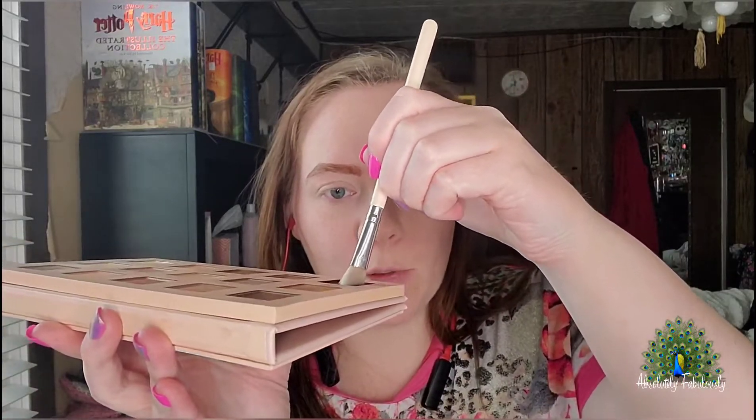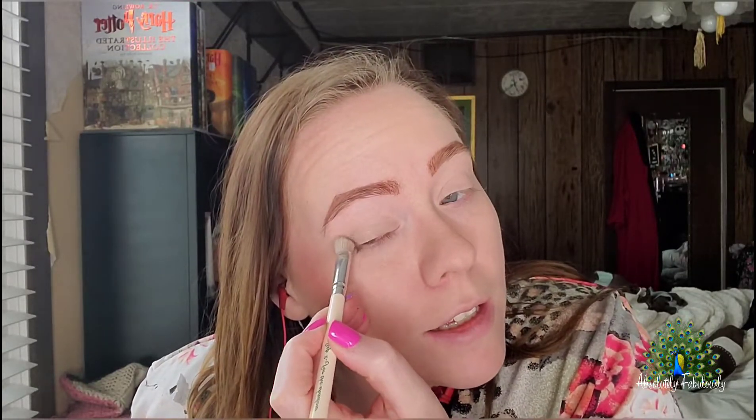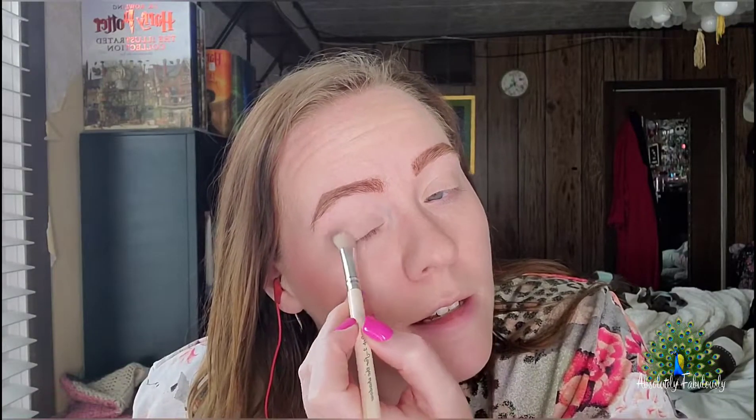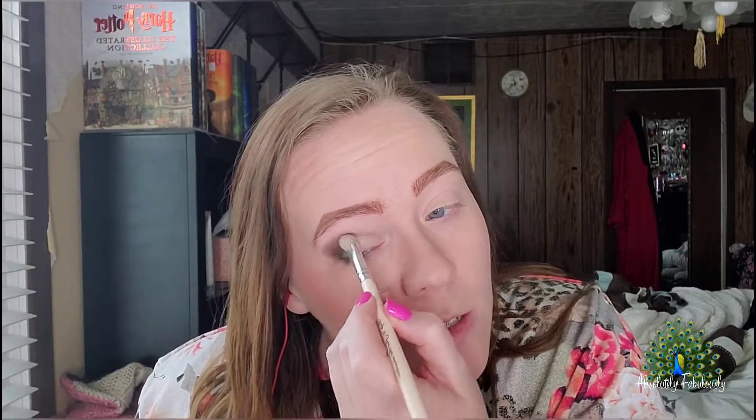Next I'm going to start with Dream. I'm going to grab my angled brush. These are super, super pigmented, so you don't need a lot. I'm going to tap it in — that's how much I have on my brush. I'm going to tap it on and then get it going on my eye. I'm going to use this blending brush, just to make sure I haven't gone super crazy with this dark brown.